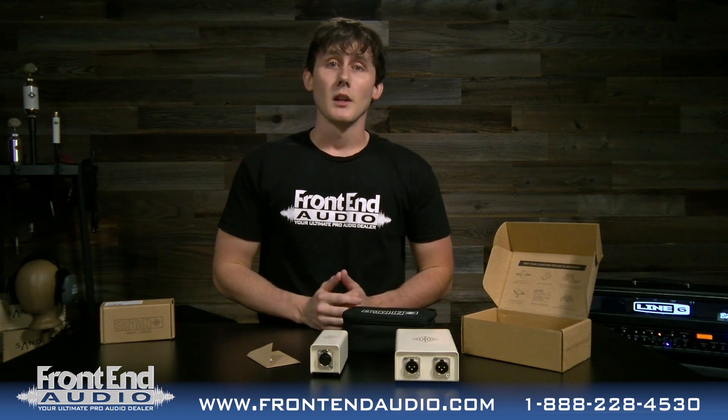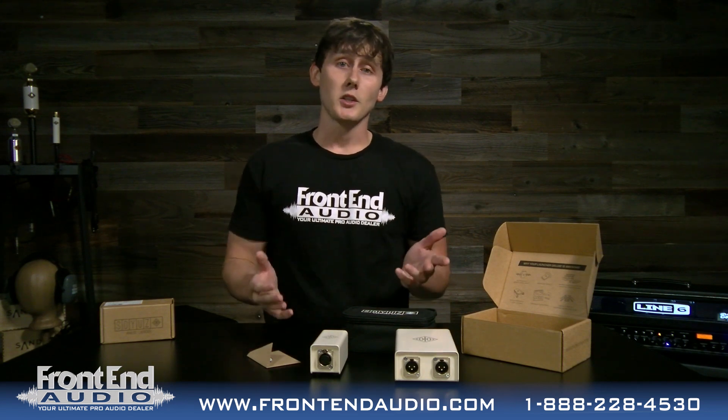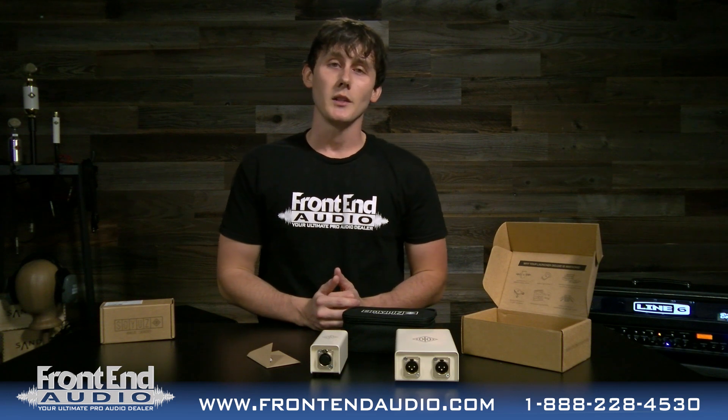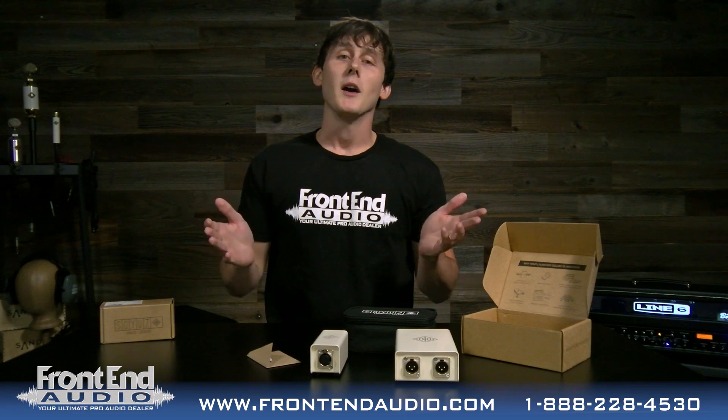Again, that's the Soyuz Launcher Deluxe — a two-channel or stereo inline microphone preamp. If you have any questions about it, give us a call at FrontEnd Audio, and be sure to check us out at FrontEndAudio.com for all the latest and greatest from Soyuz microphones. We will see you next time out of the box.